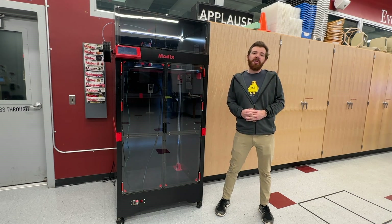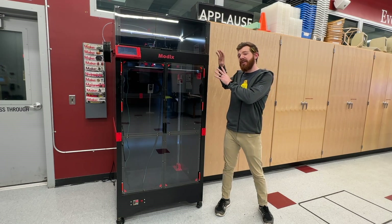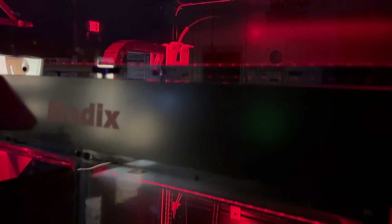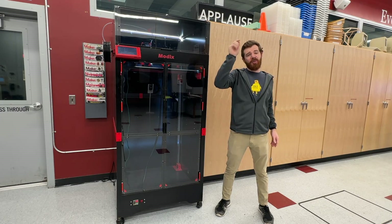Hi everyone, Mr. E here with another 3D printer review, and in this one we talk about the last year that I've spent with the Modix 120Z as we try to help you figure out if this is the right printer for you.